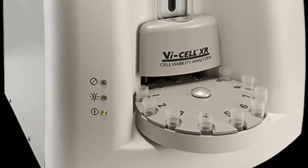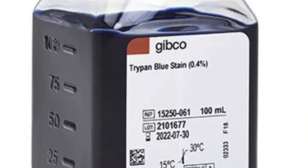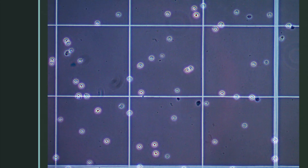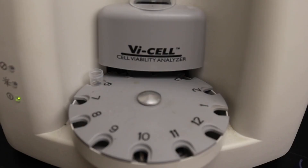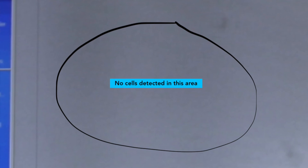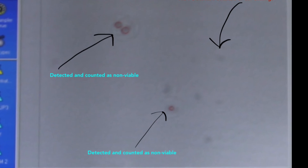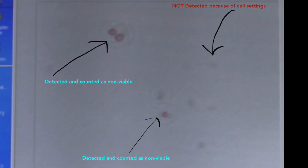In summary, what this machine does is it uses Trypan Blue, a dye, and various other solutions to dye and count the different cells that it measures in the cups that you put into the machine. It does this by measuring the contrast and size of the cells versus the background of different images that the machine takes.